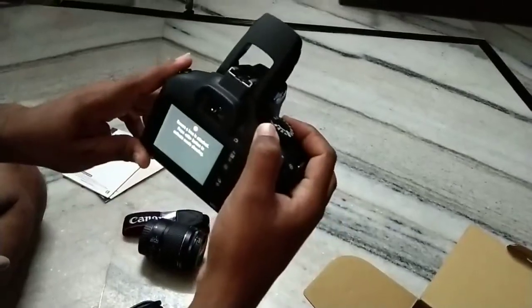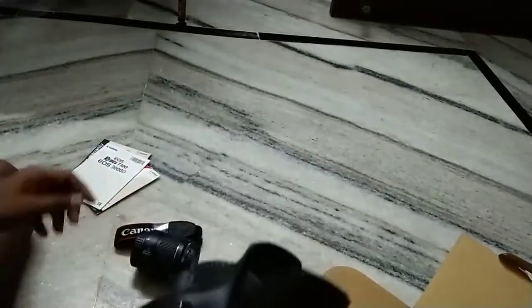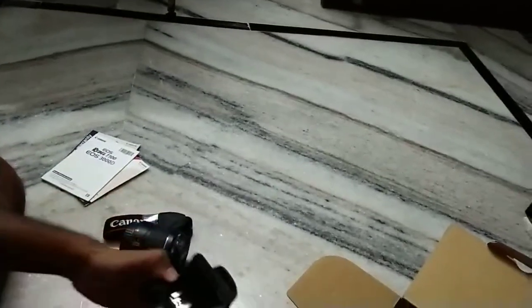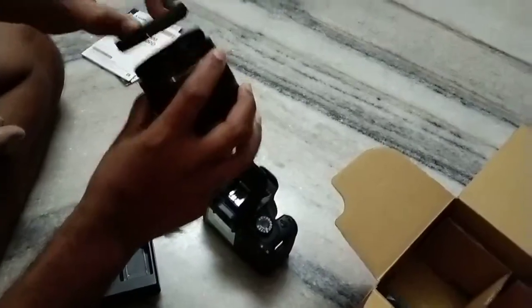If you want to take video, ensure the lens is attached and press the button to activate movie shooting. To activate movie shooting you can simply attach the lens like this.